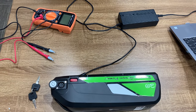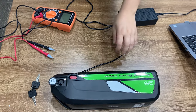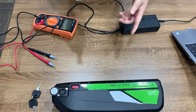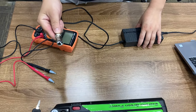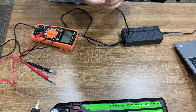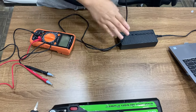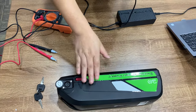The first thing we want to do is check the charger. Sometimes you get the battery and the charger, put the charger in the battery, but there's no charge — you cannot charge the battery. So probably there is a problem with the charger, or maybe the problem is with the battery.